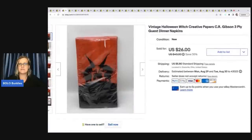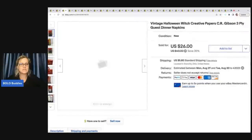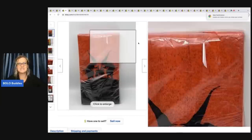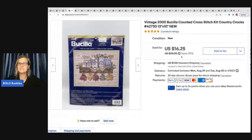This is vintage Halloween witch Creative Papers napkins — they're really cool. I sold these for twenty six dollars plus shipping and I got them at a garage sale for fifty cents.